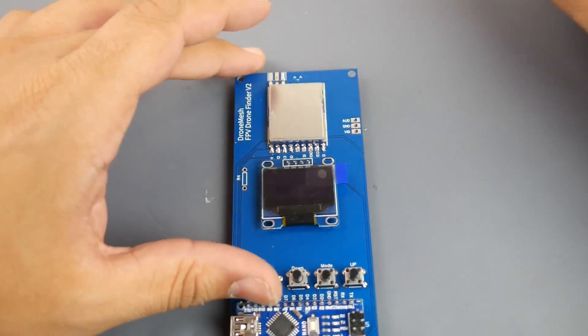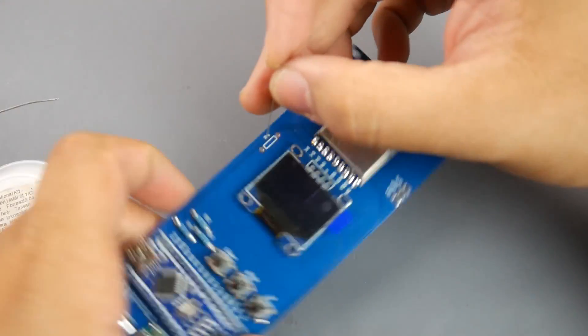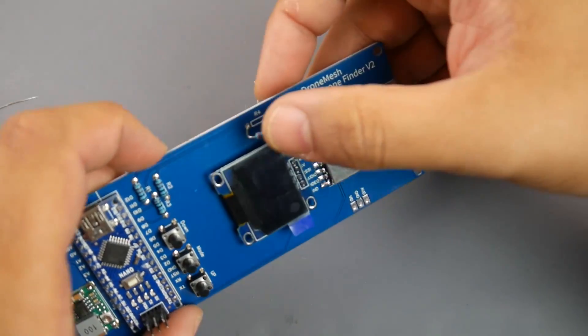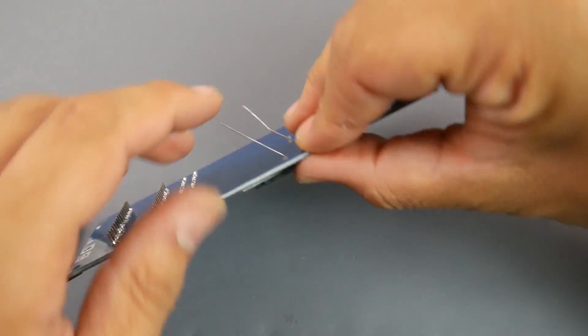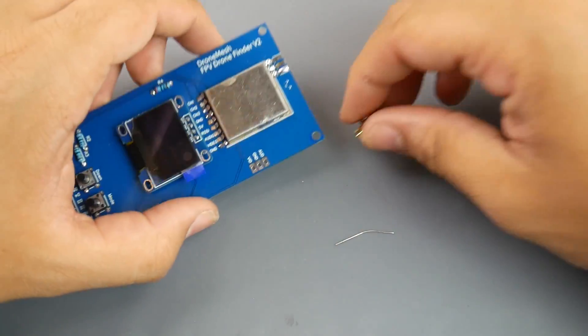Now the OLED is installed. All we need to do is install the SMA port and the 100k resistor. This 100k resistor goes to the RSSI line, connected to the analog input of the Arduino which monitors the RSSI and generates that nice graph on the display.